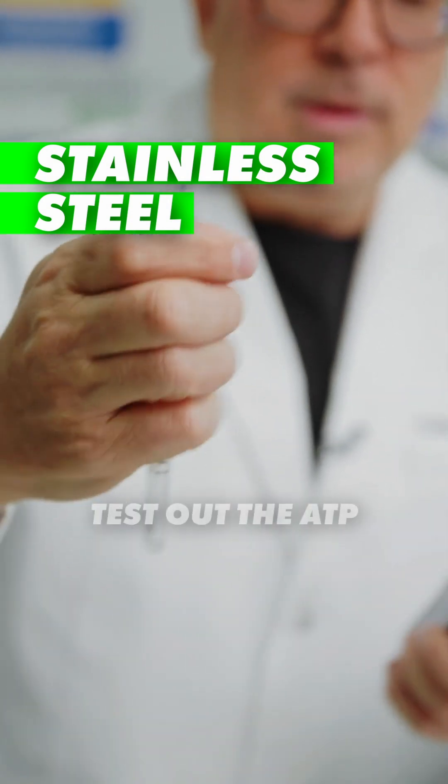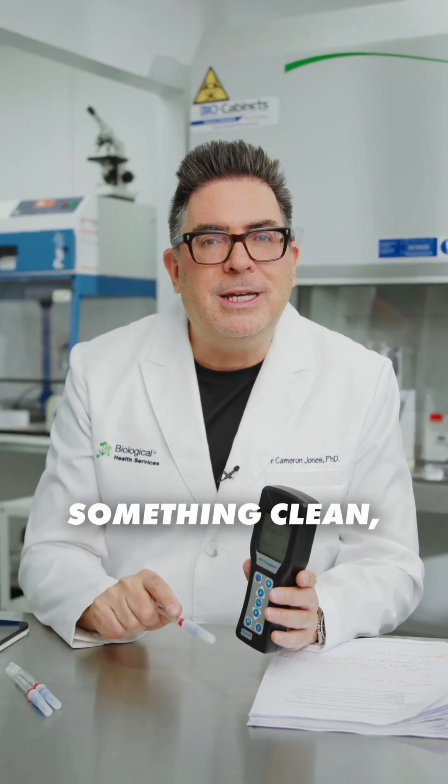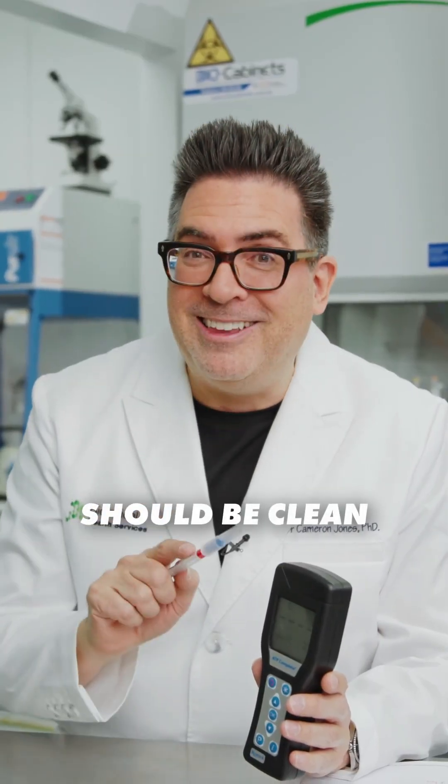So today we're going to test out the ATP meter by swabbing something clean, something that should be clean, and something that we know is dirty.